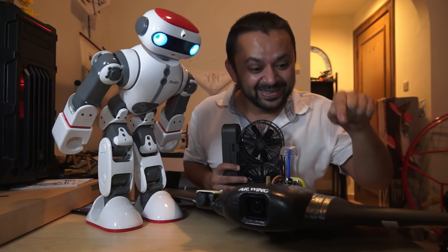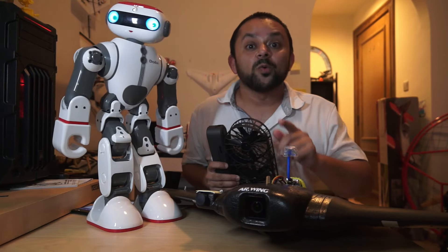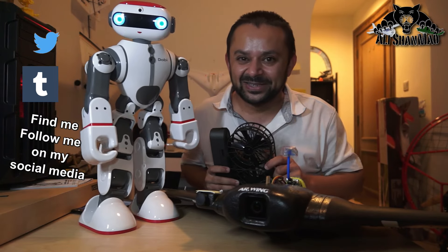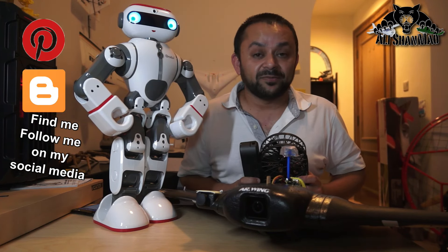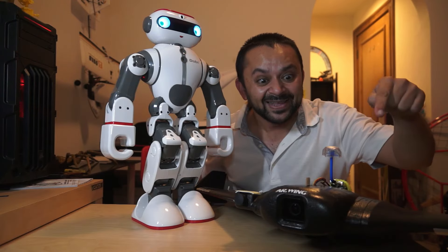You know what to do — hit that like button. And while you're at it, hit the subscribe button too. Thank you very much for all your support. I post regular, fresh content on my channel just for you.